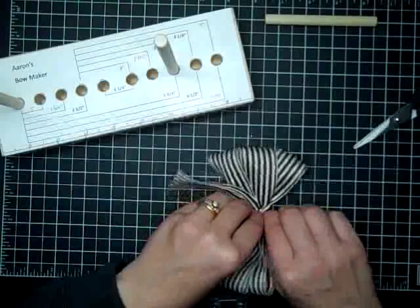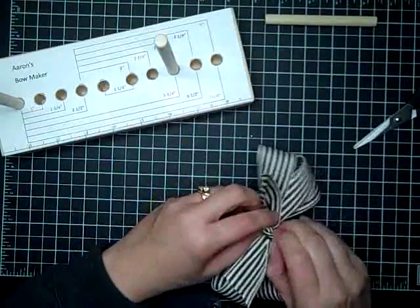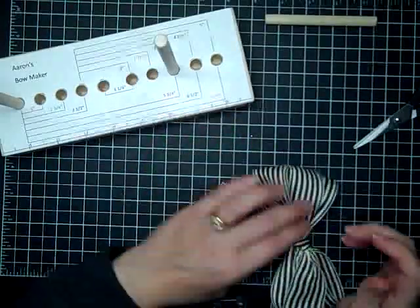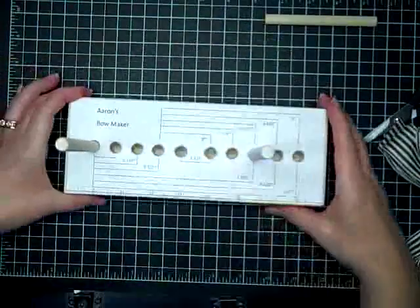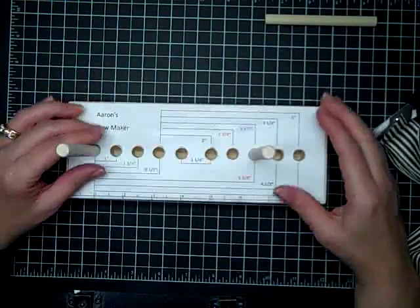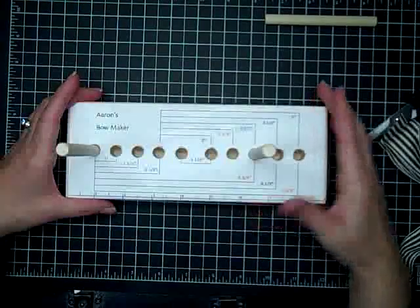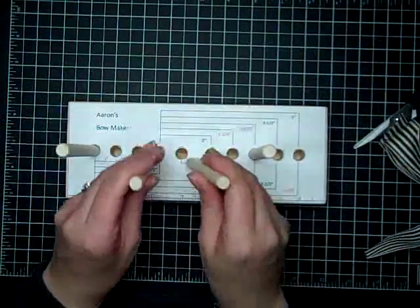That's how you use Erin's Bow Maker. I hope you guys enjoyed this tutorial, and if you have any questions feel free to let me know. You'll find the information at my Fun to Stamp blog — the link will be at the end of the video. And you can get your own bow maker that comes with four pegs.